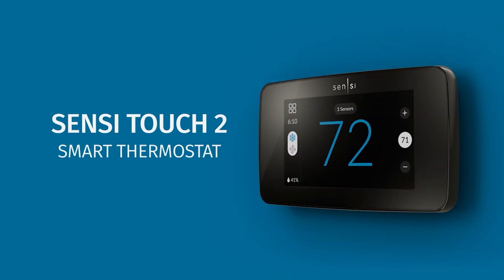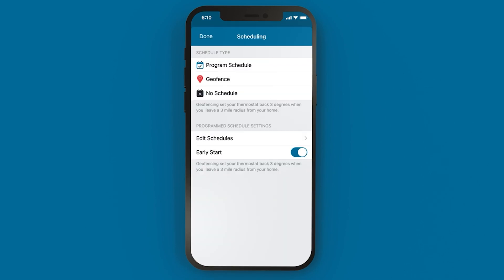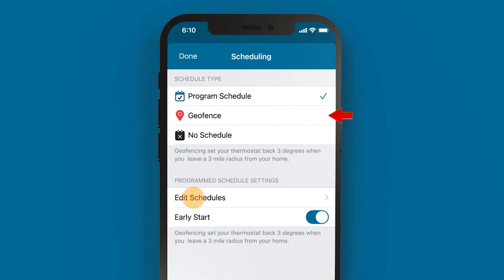Let's walk through the Sensi Touch 2 and talk about some of its really nice features and benefits. The display is really bright and easy to navigate through the different interfaces. It's easy to set a schedule via the app. It also has the geofencing option, which is easy to turn on or turn off depending on your preference.